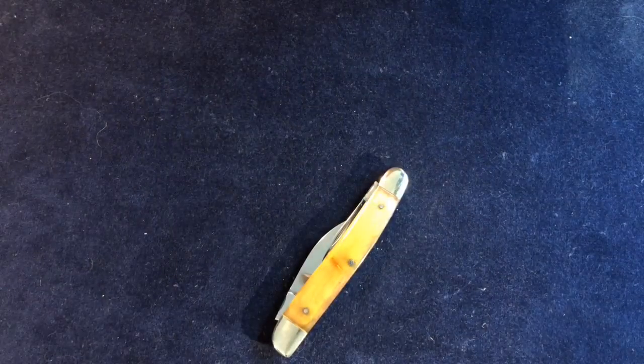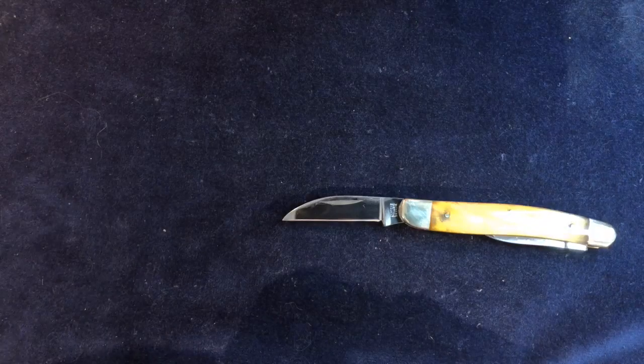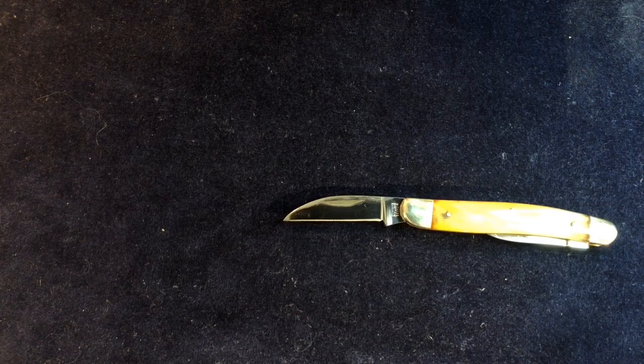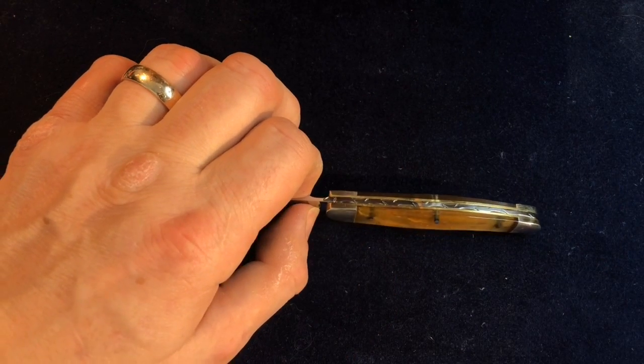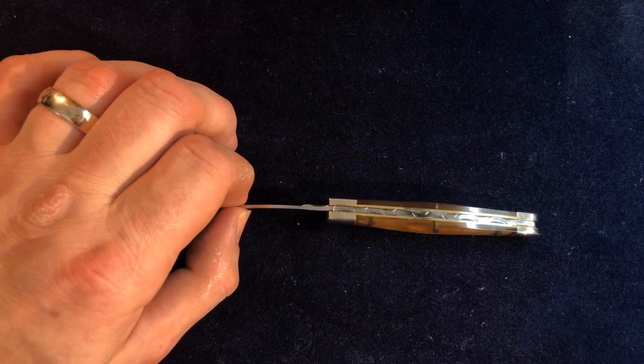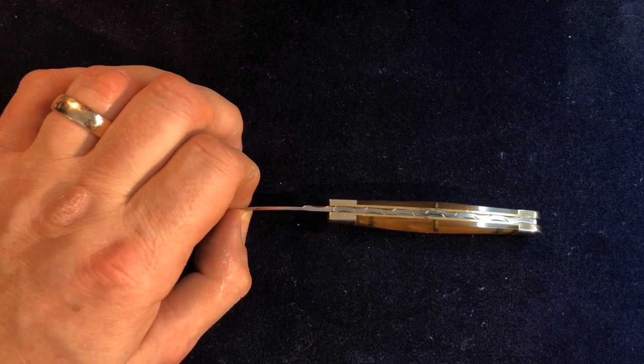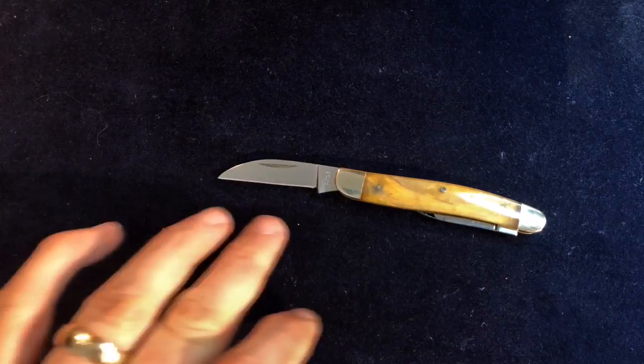The main blade, rather than being a slightly larger pen as you might normally expect on a pen knife, is a Wharncliffe. So it's a nice pointy blade — it's almost like a whittler, only with one secondary blade rather than two, and a single spring. With a whittler you'd expect a split back spring, both springs working on the Wharncliffe blade, and two little pen blades or a pen and a coping blade on the other end. Whereas this one is just a pen and a Wharncliffe.